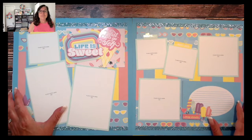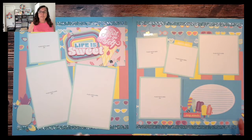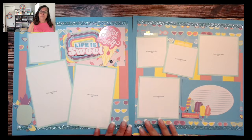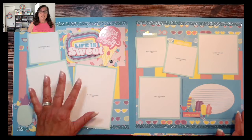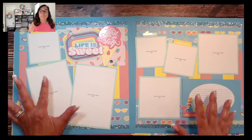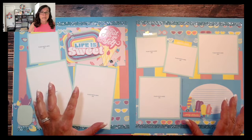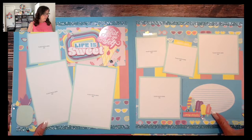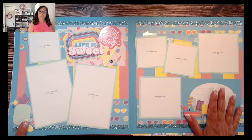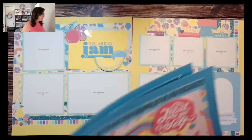Here's layout number two on a Capri background, which kind of just pulled everything together — that's also why I decided to use the Capri shimmer trim for this workshop. Again, nice large photos, but if you wanted to switch out for different size photos it's completely adaptable and super easy to do. There are nice large journaling boxes, which is why I incorporated the Picture My Life cards in this workshop.